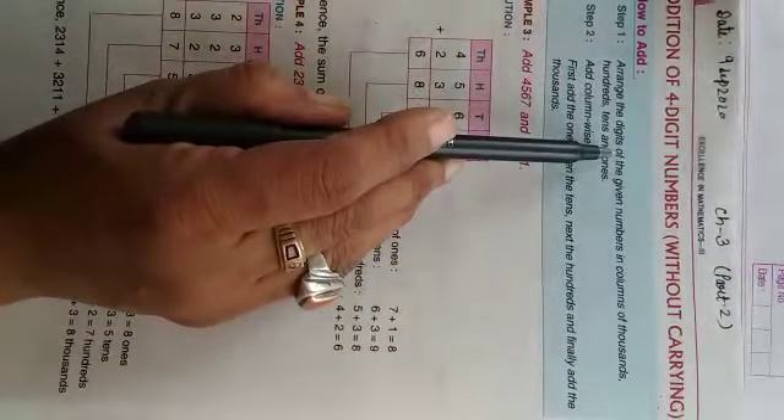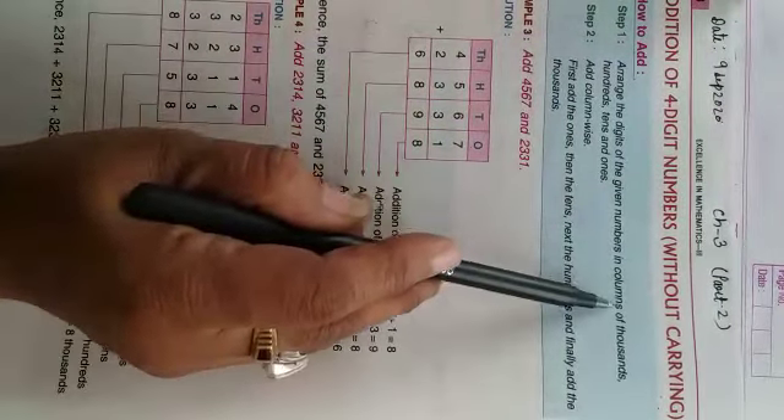How to add — there are some rules. Step 1: arrange the digits of the given number in columns of 1000, 100, 10s and 1s.